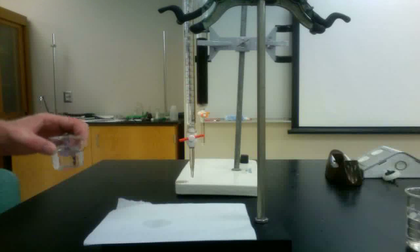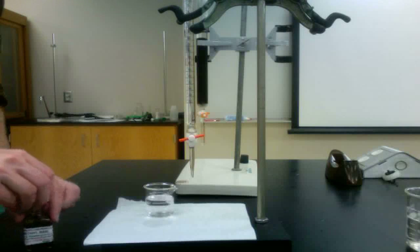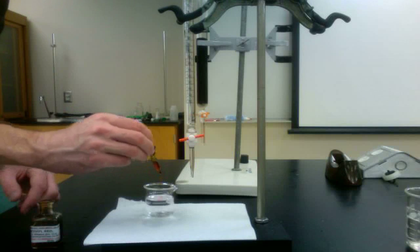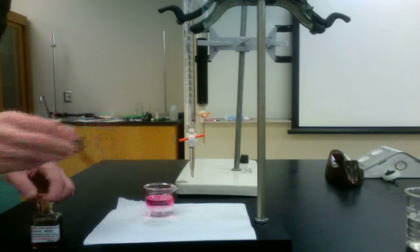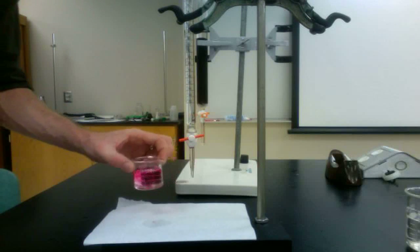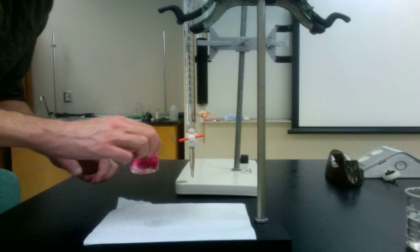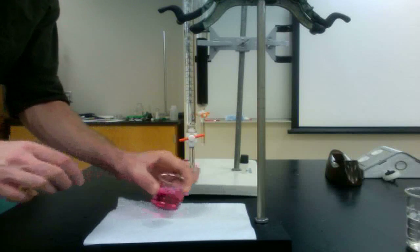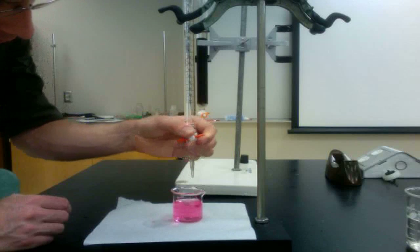Once again, the effluent will need to be tested to see if all the acid has been collected. To do this, a volume of effluent is collected and a drop of methyl red indicator is added to it. If a drop of base does not change the color of the solution, more acid remains on the column. It is crucial to both record the volume of base as well as keep all the acid that has been collected in these fractions.